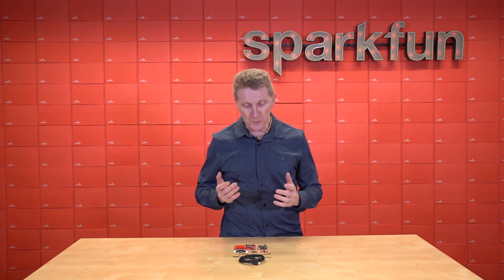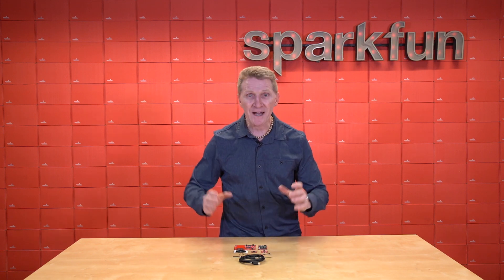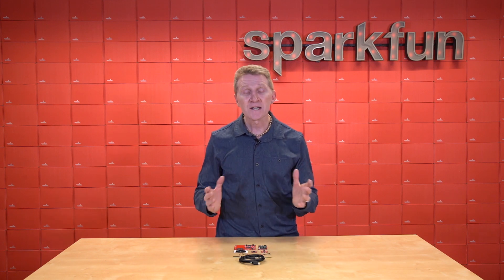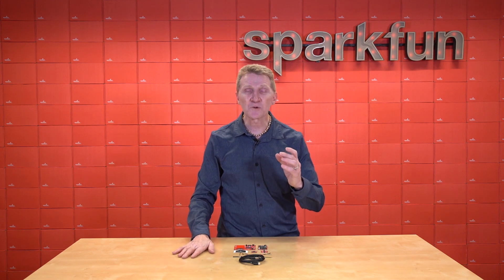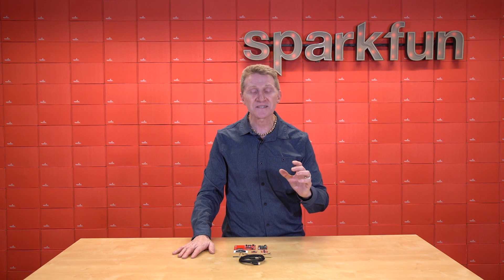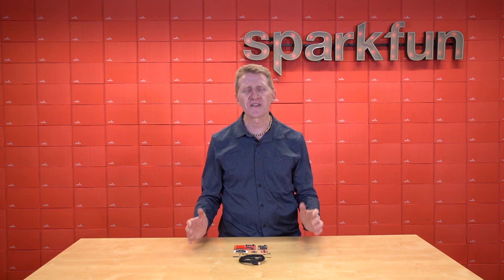And I know for me, one of the greatest feelings in that role is to drop in that final component and power it up, have everything come to life and run exactly as you envisioned. Conversely, one of the worst feelings is being almost done and realizing you are missing a part, especially a small part that grinds your progress to a soul-crushing halt. We know that feeling. We loathe that feeling.